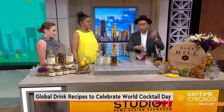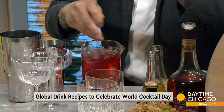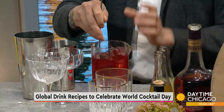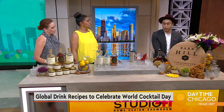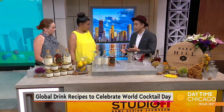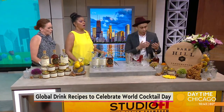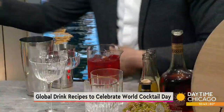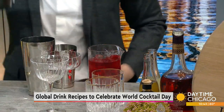This is the Negroni from Italy — the quintessential Italian cocktail. We're using Bar Hill Tomcat gin, which is gin aged in new American oak barrels. So you're getting a little bit of that like bourbon or woody, spicy quality you'd get from the barrel. With Campari, sweet vermouth, and a little bit of orange — it has a nice fresh quality to it as well.